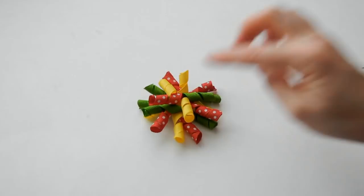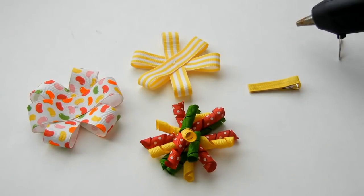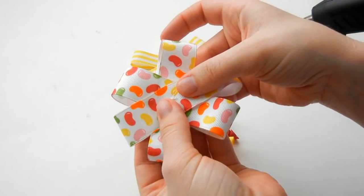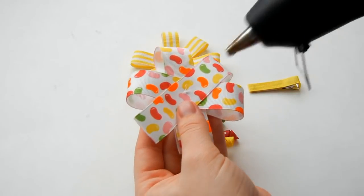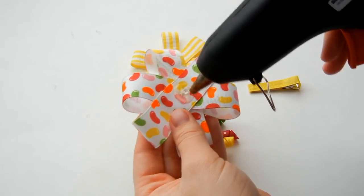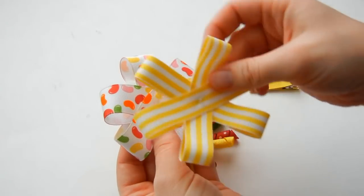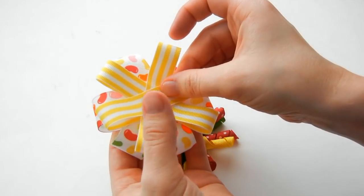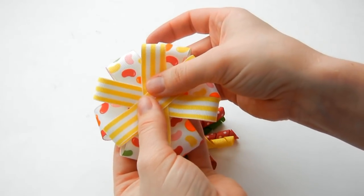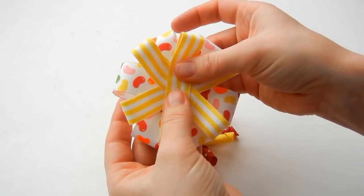Now let's put the bow together. You can stitch the bow together with your needle and thread or hot glue the layers together. I'm going to show you quickly how to hot glue them together. This is our bottom layer with the 7/8 inch ribbon — put some glue in the center. Now take the second layer, the 5/8 inch ribbon, and place it on. Make sure to place it so you can see the 7/8 inch ribbon beneath.